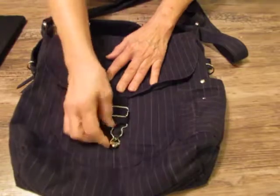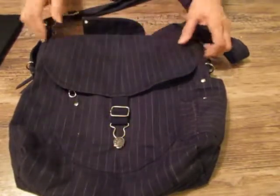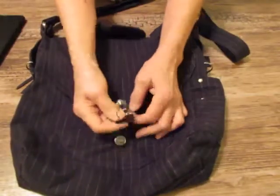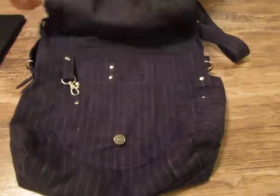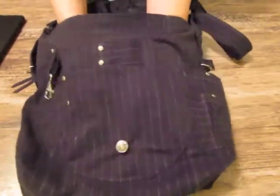We've got a flap with a pocket there. The flap is expandable and stretchy so that it will fit when your bag fills up, and you can raise and lower that to adjust. Inside — we lined it.